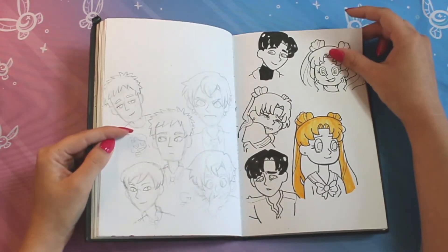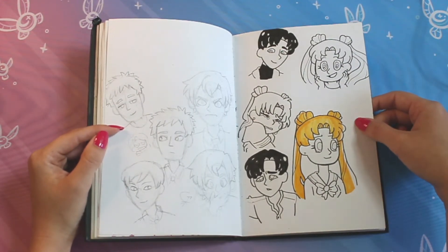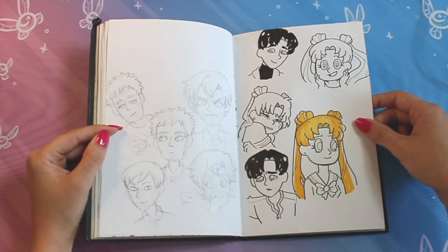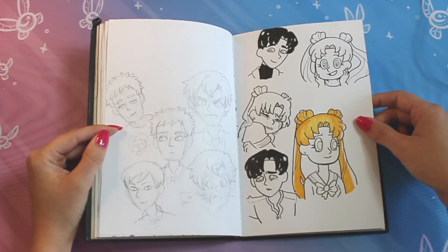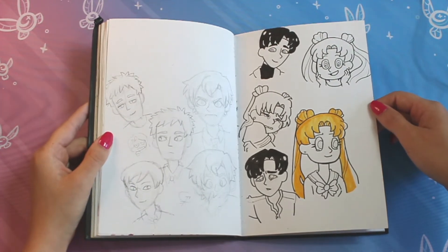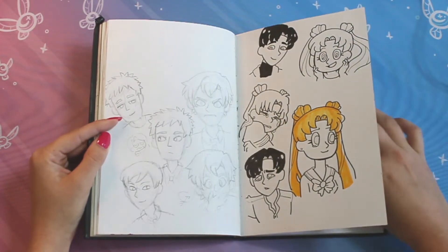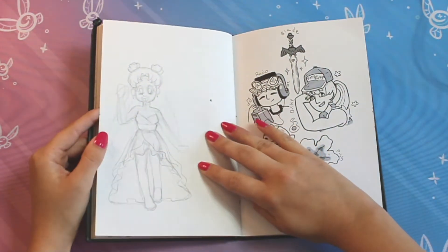We see some Sailor Moon sketches over here on the right that I also did not finish. This was when I really started getting into Sailor Moon. I have never watched it — I never grew up with it. I knew of it because it's one of those things you could not not know about. But I finally sat down and started watching all of the anime, and I really, really loved it.